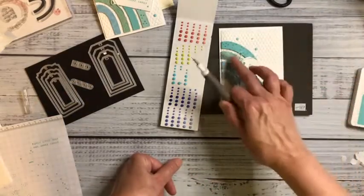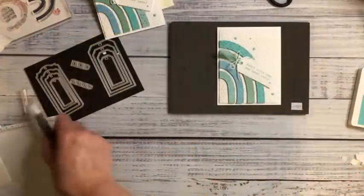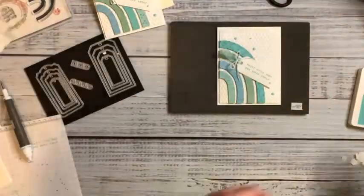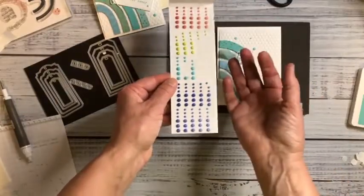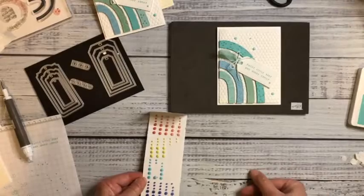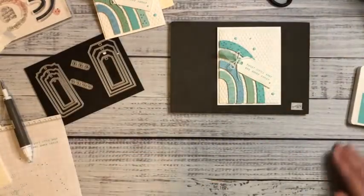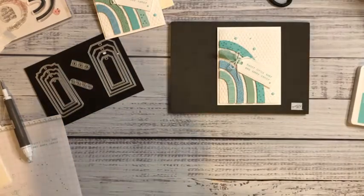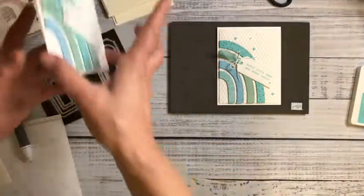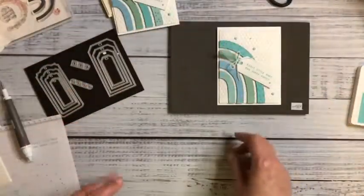Here are my five dots and there's my ribbon. Now I need to decorate the inside of my card. These dots are wonderful — instead of just using them for Tahitian Tide, I've mixed them with all these other blues and greens. I didn't do the inside yet, so I better do it now. I'm looking for a piece of cardstock to cut.